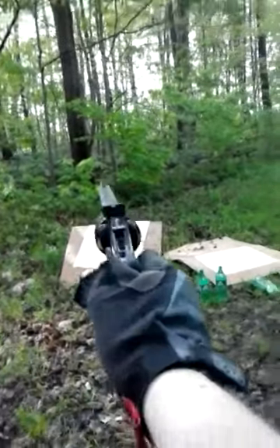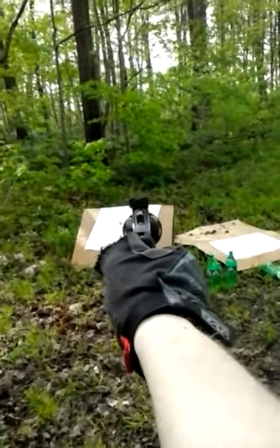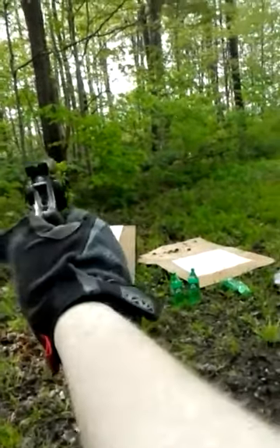These are the 125 grain 38 special plus Ps — 5.3 grains of HP38, shot at about self-defense distances, aiming for the top right corner of that paper. My plus Ps are accurate, they work, and no malfunctions on any of my reloads.